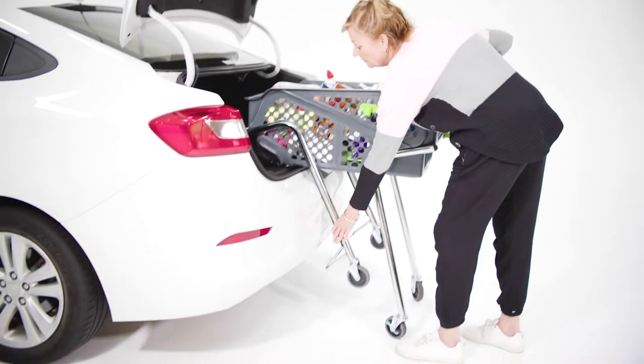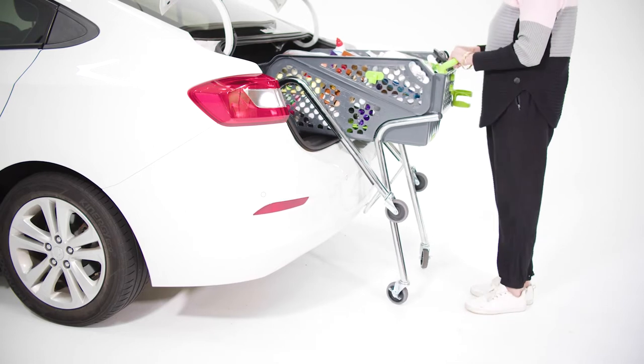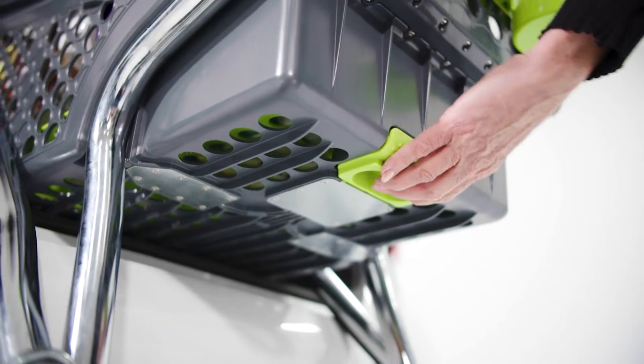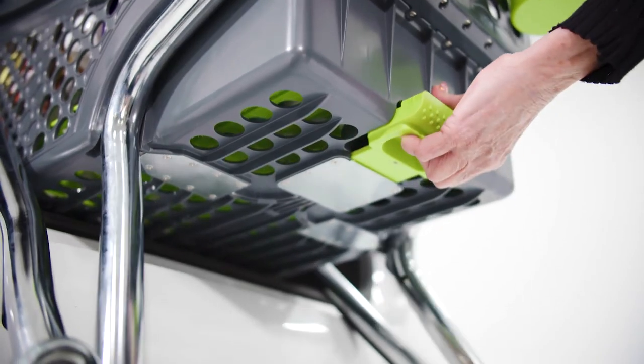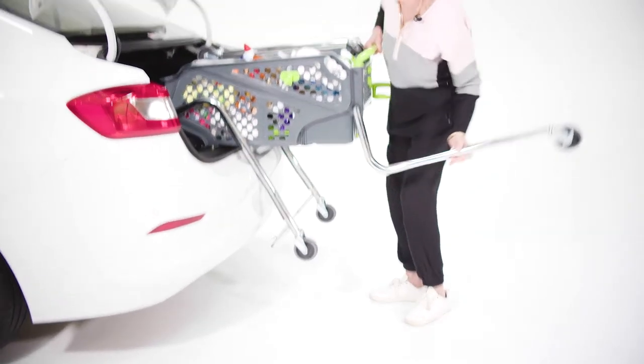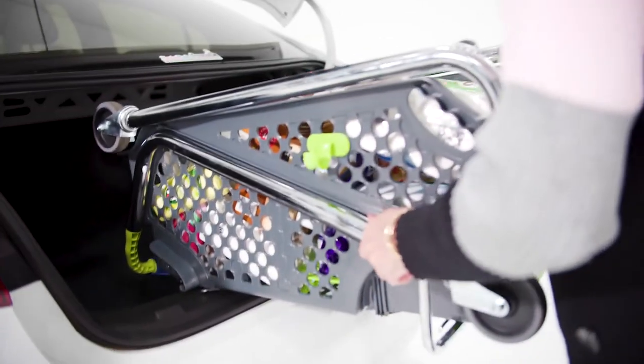Gently lift the front legs and ease the ShopperCart into the boot. At this stage, your ShopperCart will be resting on the edge of the boot and on the back wheels. Then release the back legs by pulling the handle to the second stage. Ease the ShopperCart forward and fold the back legs over one at a time, then move the ShopperCart sideways into the boot.